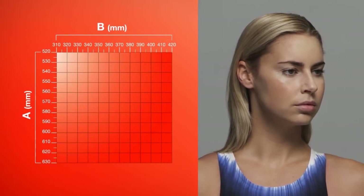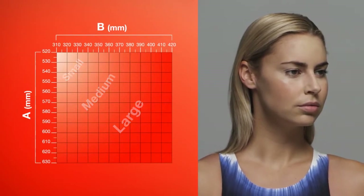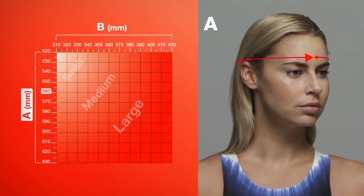The FASKIN 3 cap is available in small, medium and large sizes. To select the correct size, first measure the circumference of your head, starting from the centre of your forehead, just above the eyebrow.